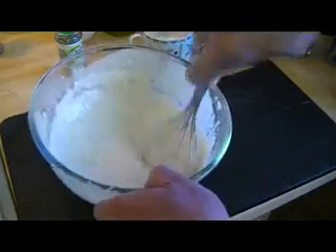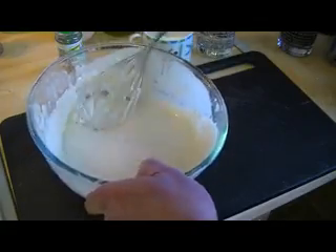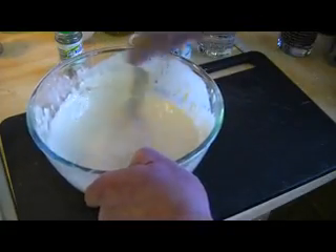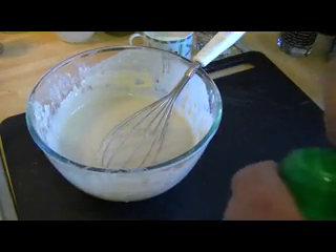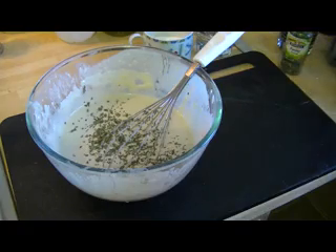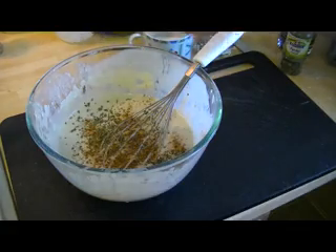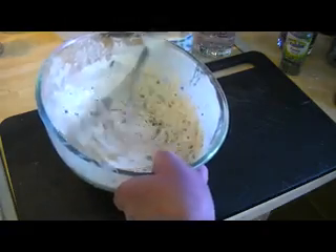Now we've got our batter nicely mixed and you can get an idea of the consistency — it's not too thick, not too thin. This is optional of course, but I'm going to throw in some dried parsley and a little bit of paprika for color; it'll give it flavor as well. Then just give that a stir in.